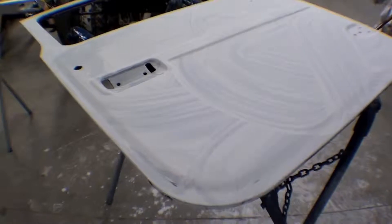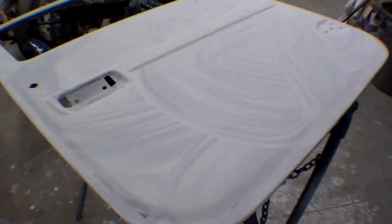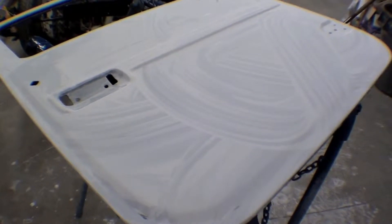The door has been placed in the primer. The other side is in final paint, but he's doing his wet sanding — that's what you can see here, sort of some muddy looking residue on the floor as well as here. What we're doing is just wet sanding out this final primer.